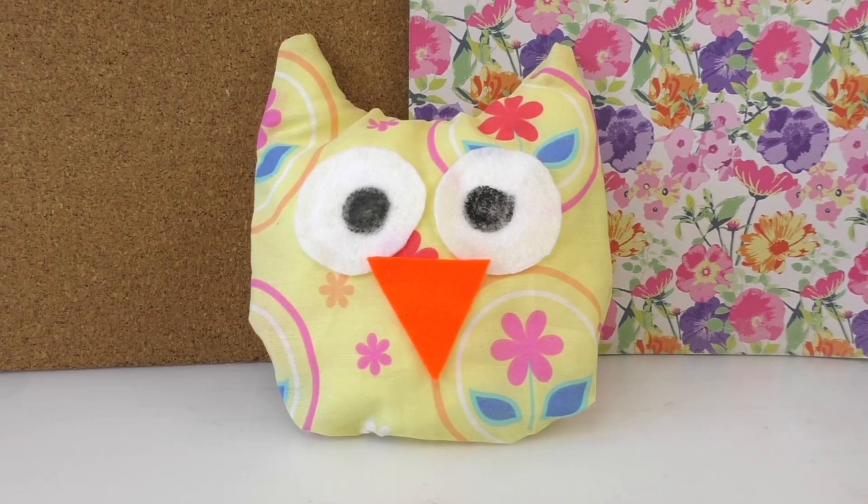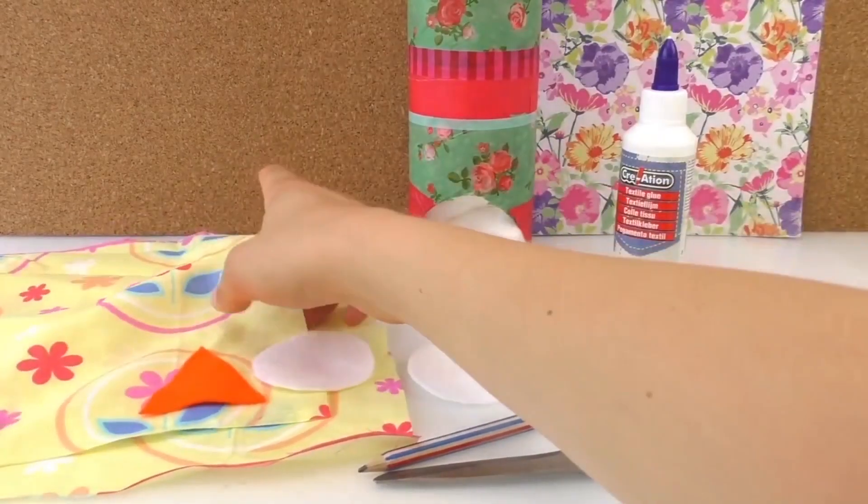I'll just show you what I made. I think it's very cute and it's a very creative idea — very easy, very simple.